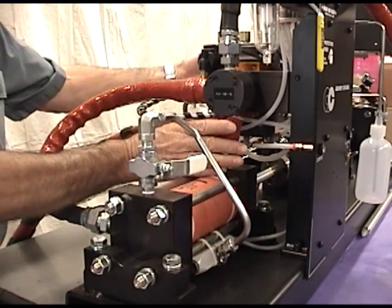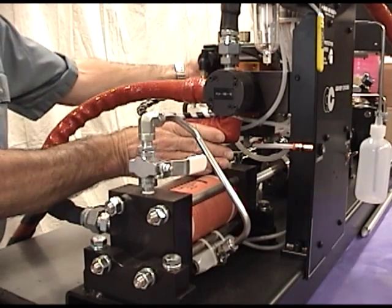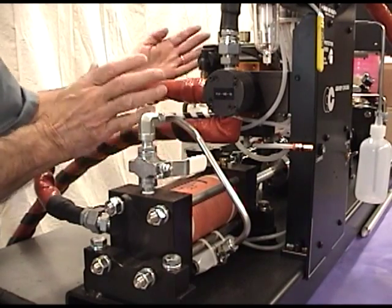So the cylinders fill, and once they're full, they dispense. Then they fill, and then they dispense again. The rotary valve is the key to filling and dispensing the metering cylinders.